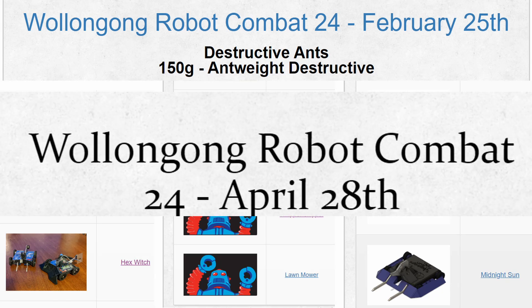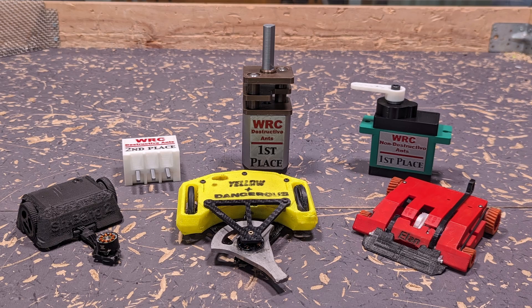After competing twice and despite winning the second event, my Antweight combat robot Yellow and Dangerous had revealed its weaknesses and was due for a full redesign.